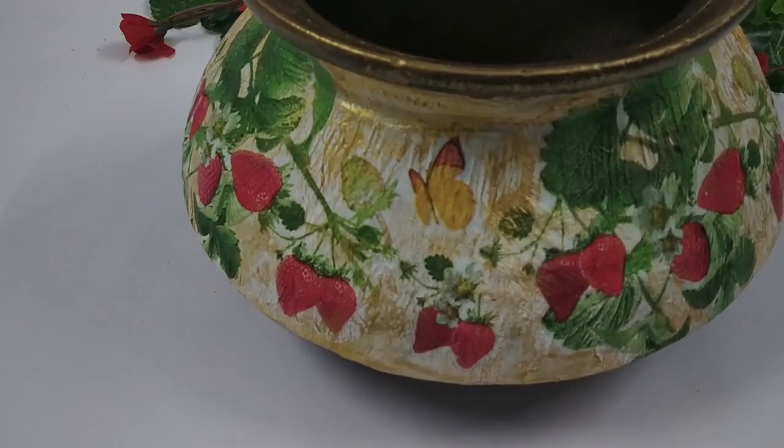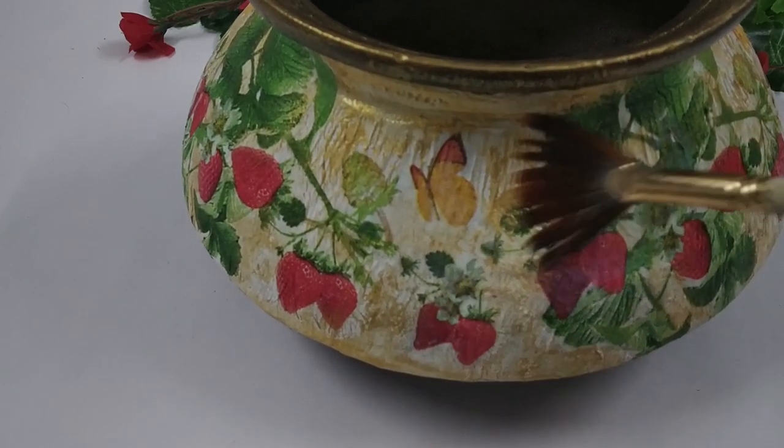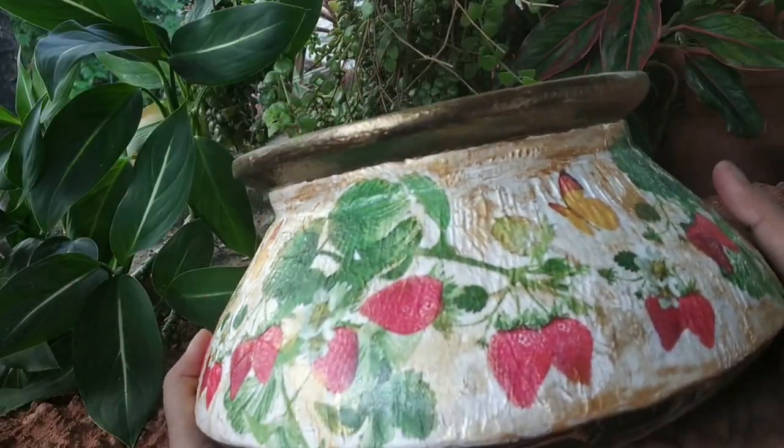And finally, to seal everything and protect it from dust, water, etc., I apply a layer of varnish. And this is how it turned out!